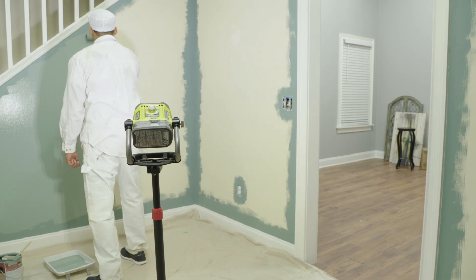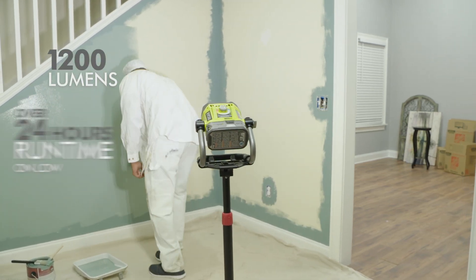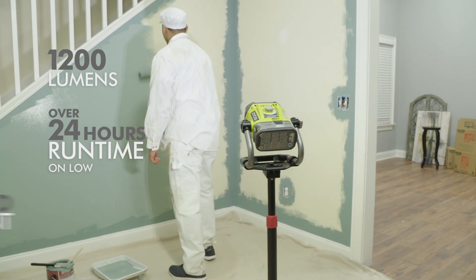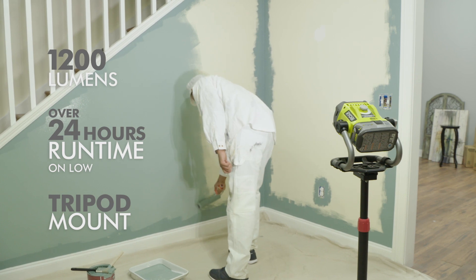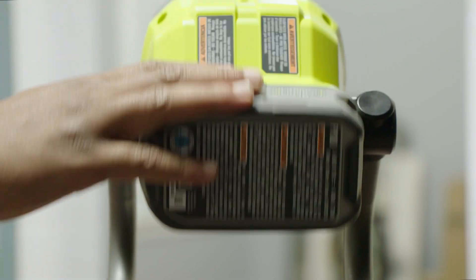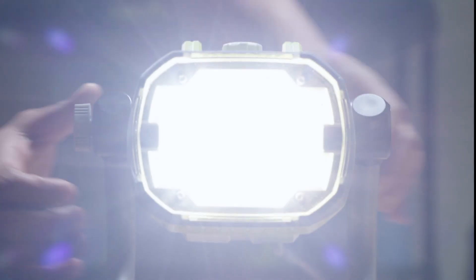DIY enthusiasts and professionals will appreciate the 1200 lumens of output with over 24 hours of run time. The tripod mount and wall hanging features allow you to position your light wherever you need it. 360 degrees of rotation makes changing direction quick and easy.